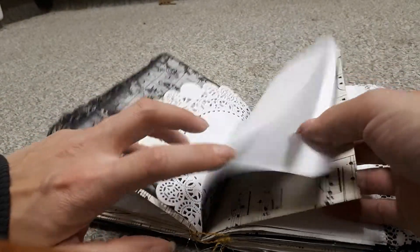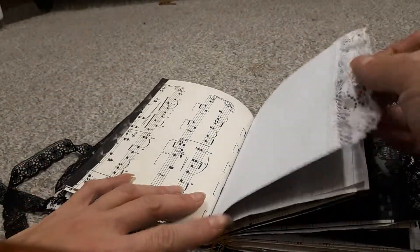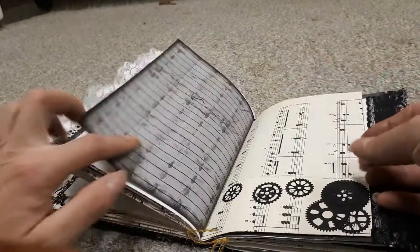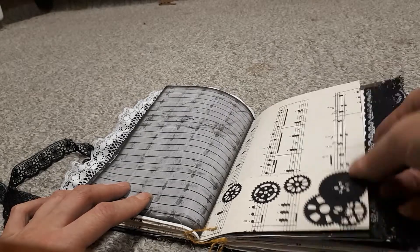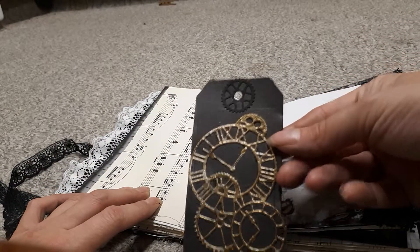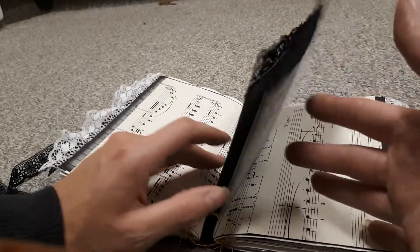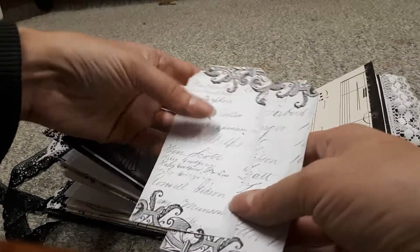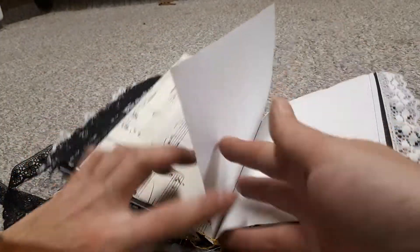This journal is going on the plane with her, so anything she picks up along the way — I know she has a layover — she can just add in. These are some gear die cuts; she loves steampunk stuff, so I added that just for fun. She also asked me if I would add this tag that I had made, so I added that — there's a gear on top and it's gold embossed. There's actually another tag she wants me to add. These are more of these tags, and some more gears.